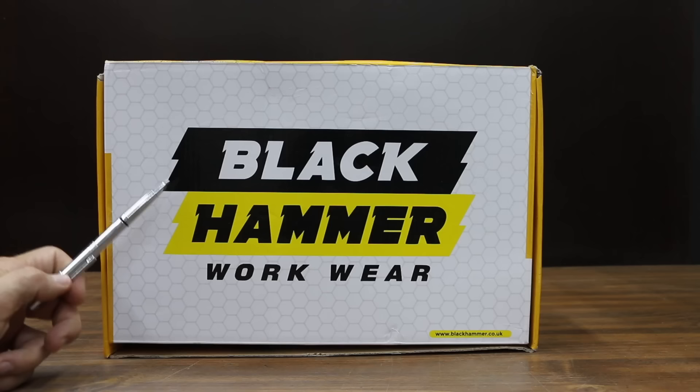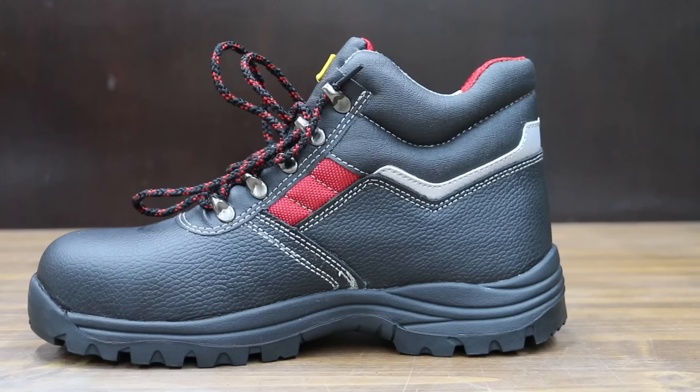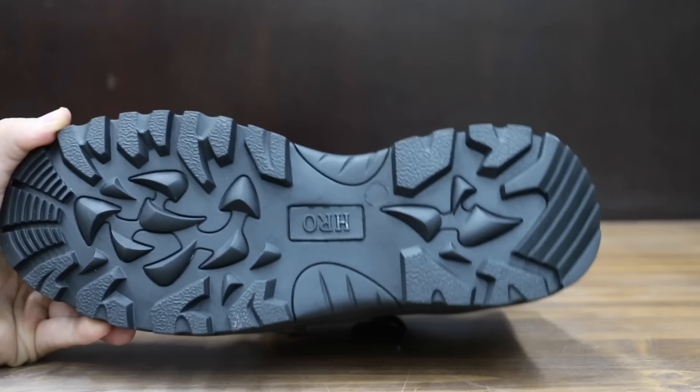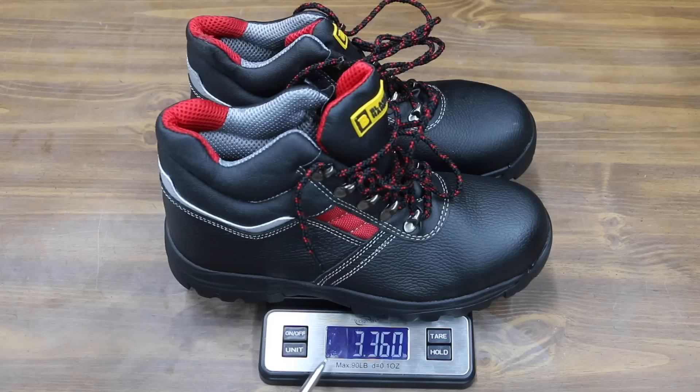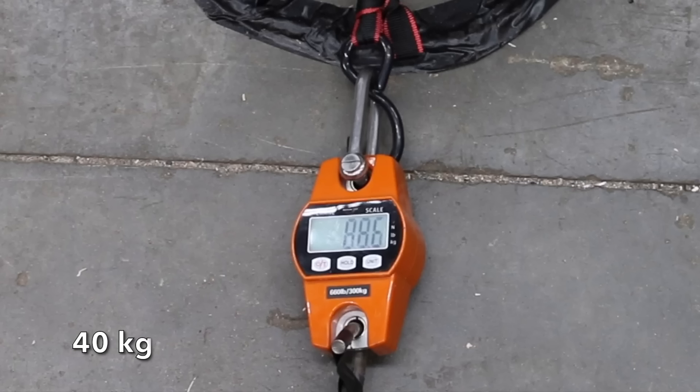At a price of only $40 is this Black Hammer brand — oil and slip resistant with anti-static heels, designed in the UK, heat-resistant soles. We're going to test that. The Black Hammer is made in China and weighs 3.36 pounds. The Black Hammer performed the best yet at 88.6 pounds to move into the lead over the Brahma.